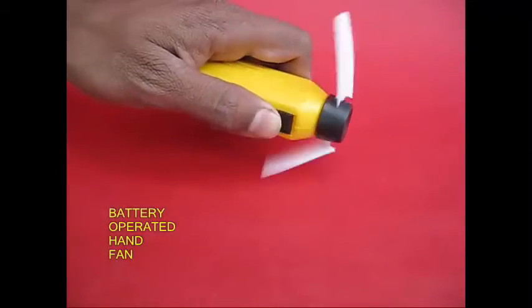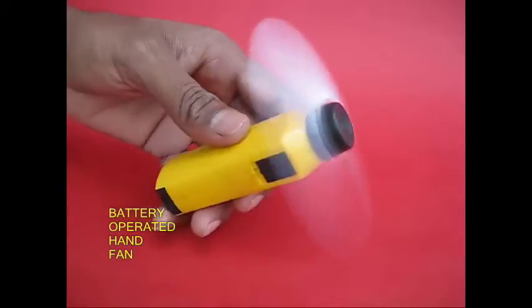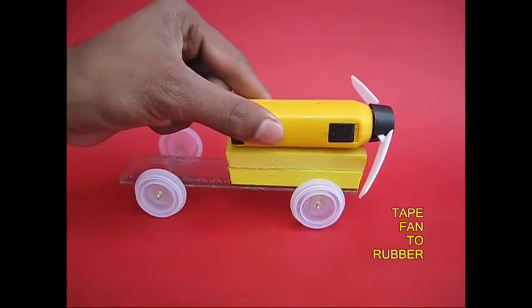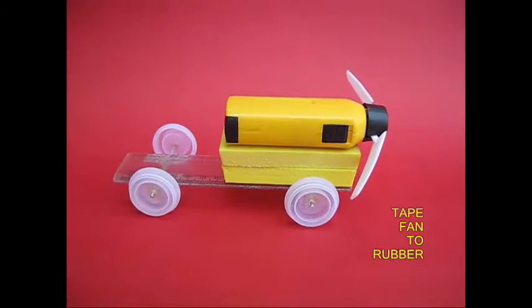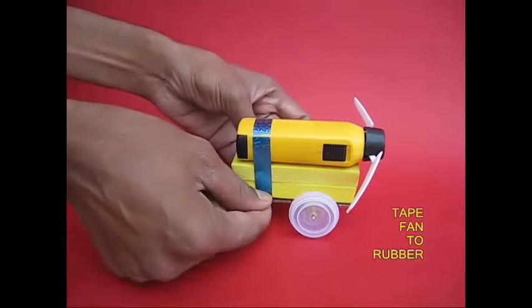This is a battery operated fan. We have a switch — it has switched to this switch. One's to keep a tape and the fan.